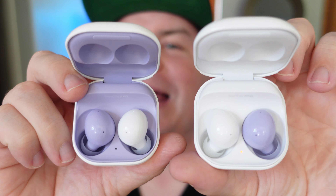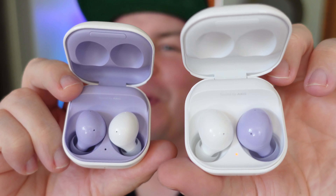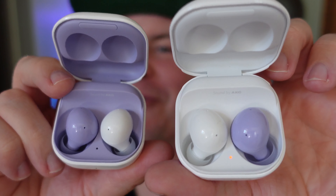Here they are side by side so you can get another look — purple versus white, white versus purple in the two cases. Kind of cool if they did something like this too, which they probably never will.